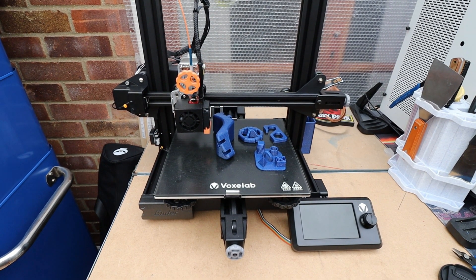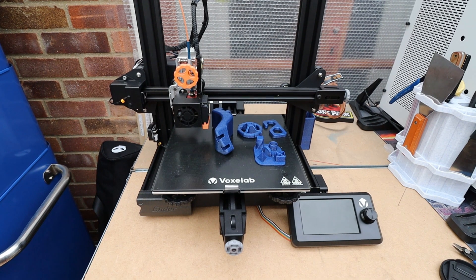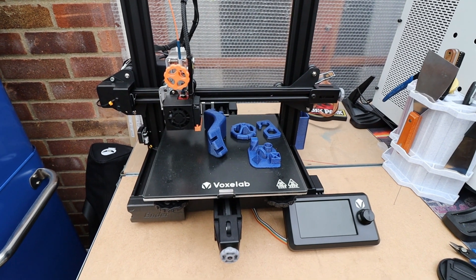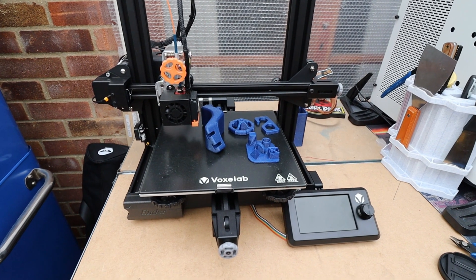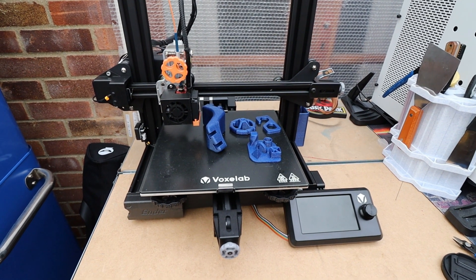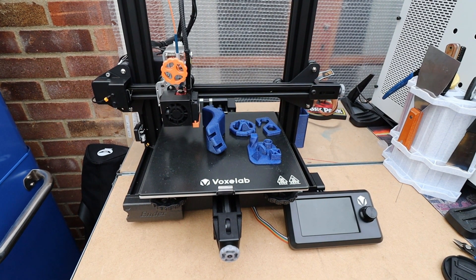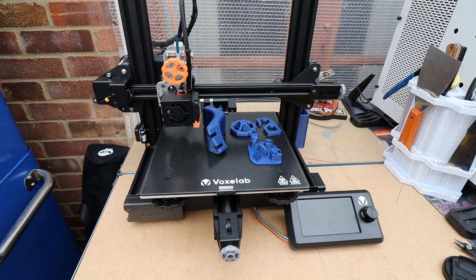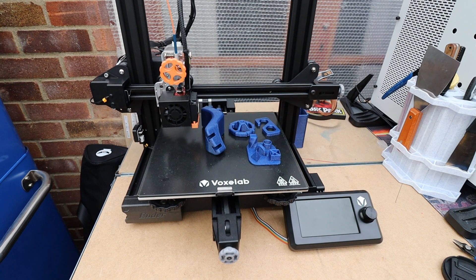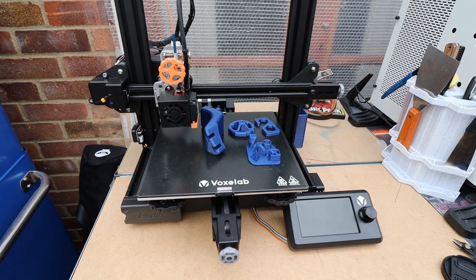Welcome back to Beanie's Hobbies. In this video we're going to be taking a look at this VoxLab Aquila, which is blatantly obviously a Creality Ender 3 V2 clone. I will say it is a very, very good clone - this isn't standard by any means. It's considerably cheaper than the Creality Ender 3 V2 and works just as well.